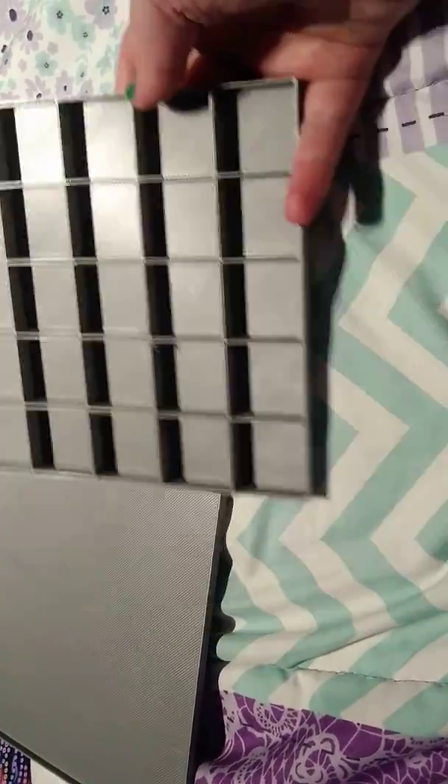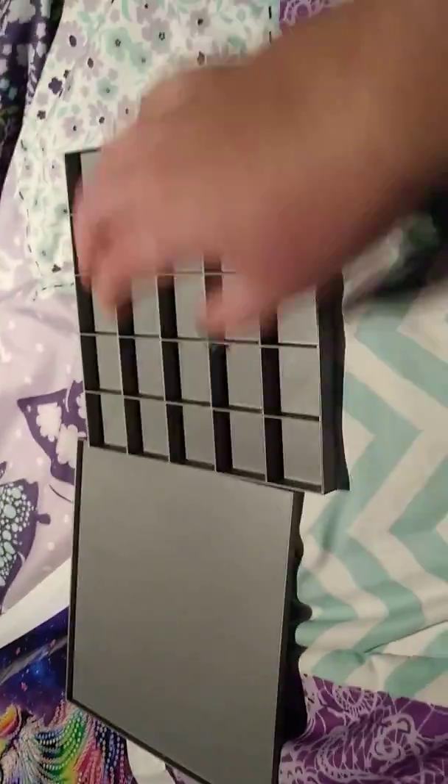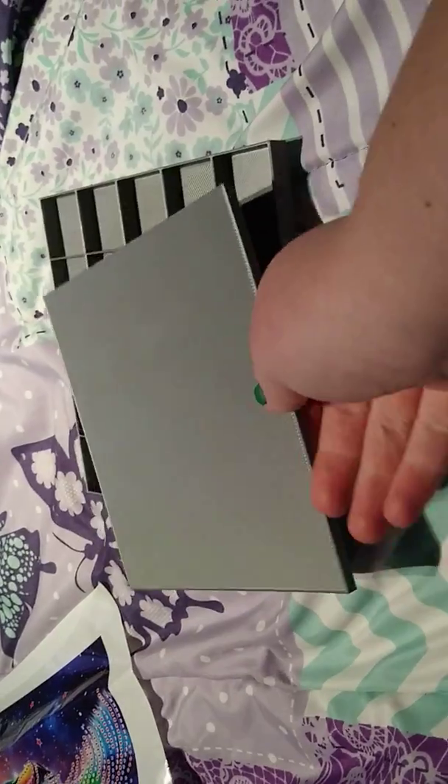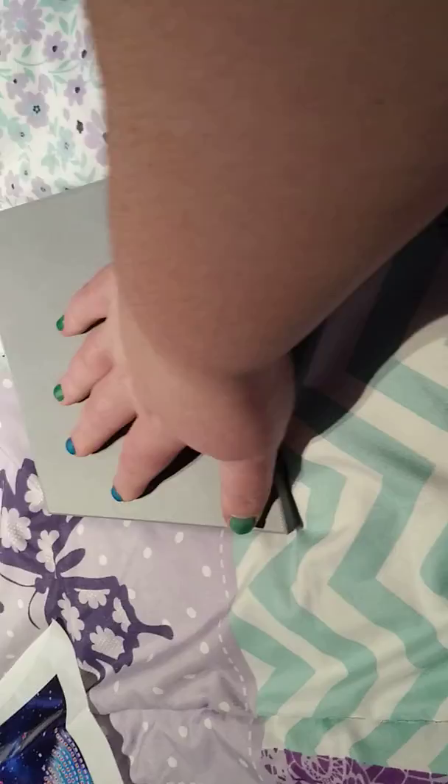I'm happy with that, you know. And of course it comes with a lid, and then I can just take the lid off like that.